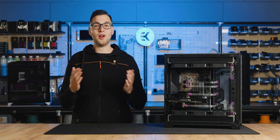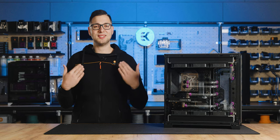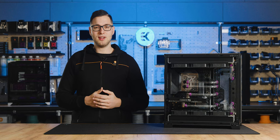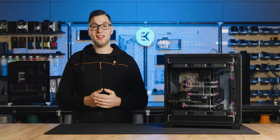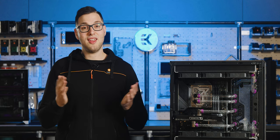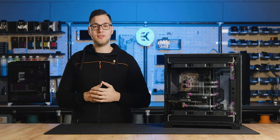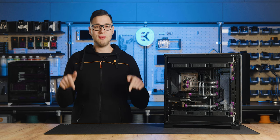Hello fellow PC enthusiasts and welcome to another segment of EK's how-to series. This is Matits reporting from EK HQ and I'm about to show you how to properly prepare your new liquid cooling loop before using it for the first time. If you're new to water cooling — and if you do have water cooling experience, don't close the video just yet, it could be a great way to re-examine if you're doing everything right. You can click on the desired timestamps in the description below.